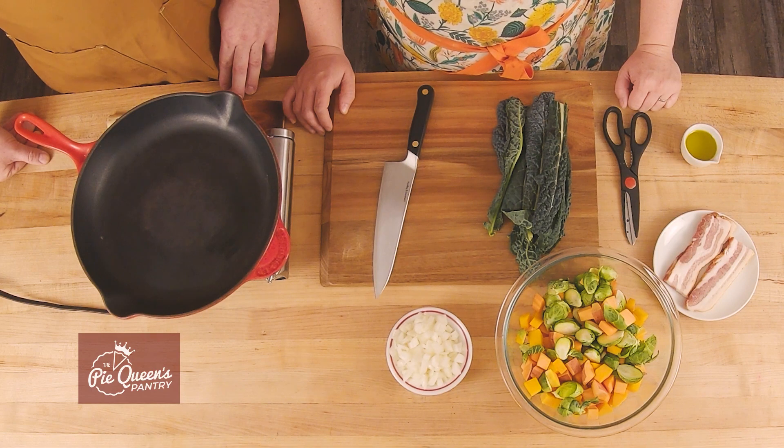Let's get started with the Country Boy Hash. So we started making this several years ago when we were getting a farm CSA. We would come home with a bunch of extra vegetables and think, what do we do with them? So we chopped them up and threw them together.